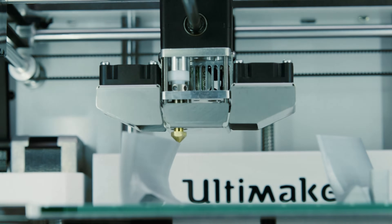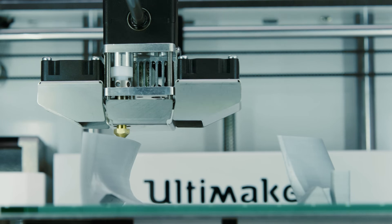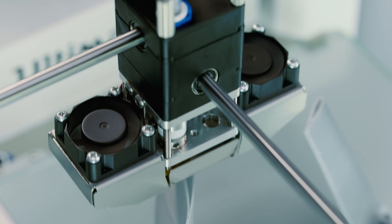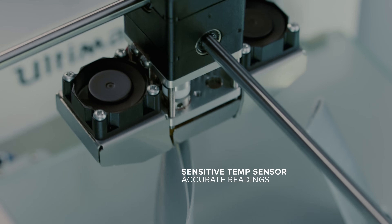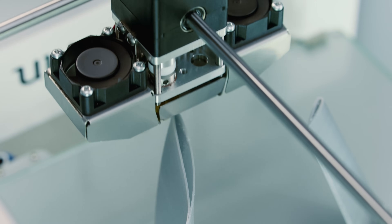The new fan caps ensure the airflow is aimed perfectly below the nozzle and equally from both sides, whilst the new fans are barely audible. Its new sensitive temperature sensor provides accurate readings so you can tweak the settings with precision for optimized print quality.